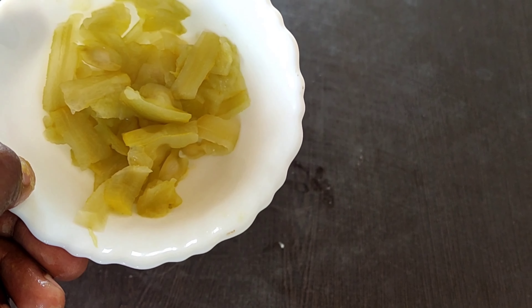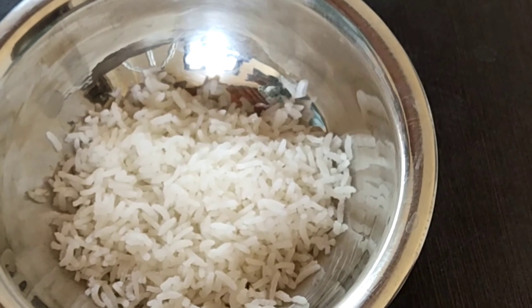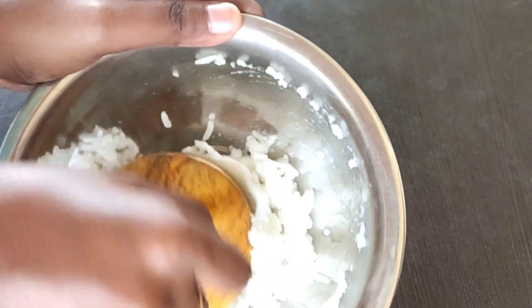Add a half cup of cooked rice and smash it well using a smasher. Our drumstick pulp is ready.